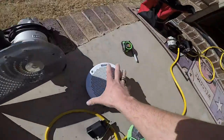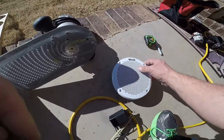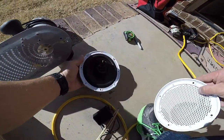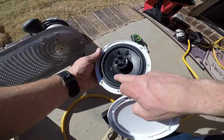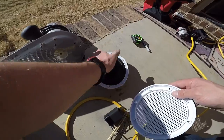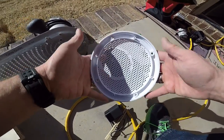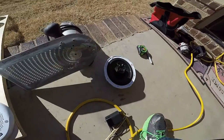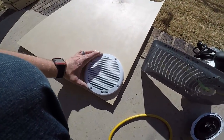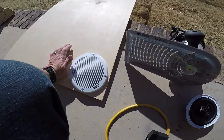I took the cover off of the Fusion speakers and you can see it's a good waterproof speaker — good surround on it. Everything is sealed and coated inside and out. I take this and I'll end up measuring what I need, double check all of my measurements, and then take this circle jig and cut it out.